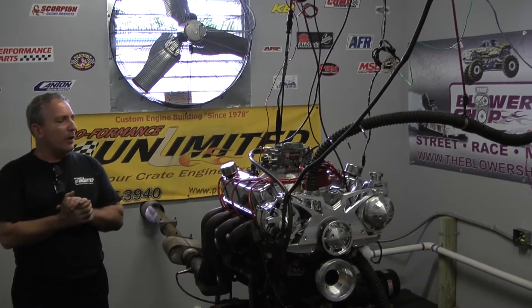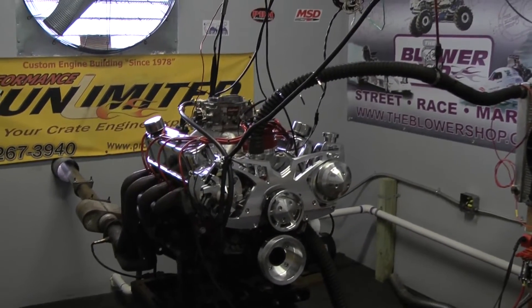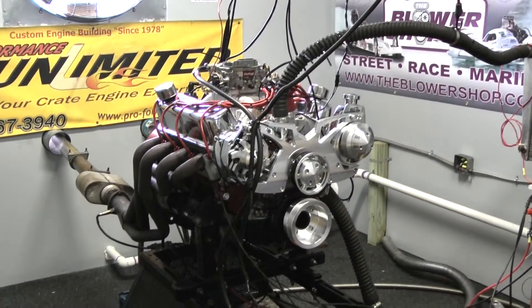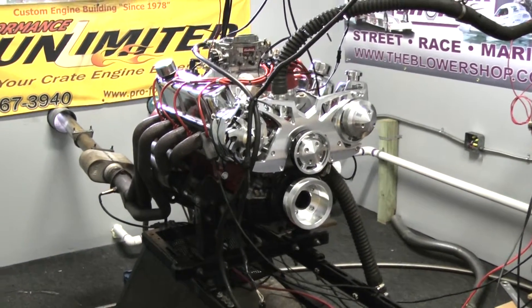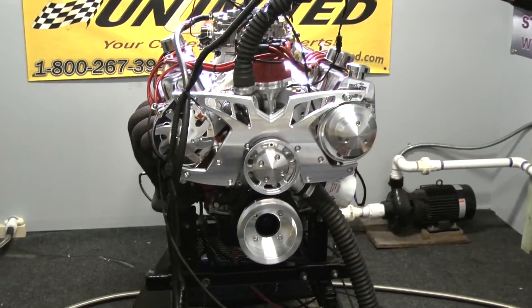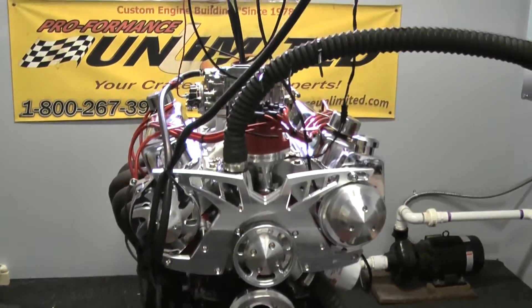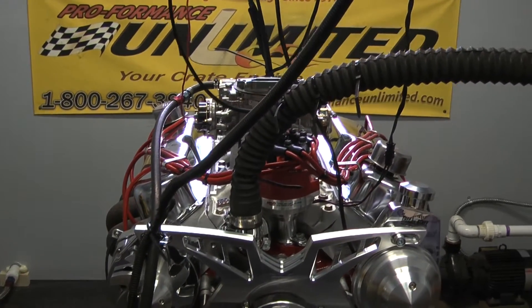Good afternoon, Melbourne, Florida. What we have here is one of our 347 Ford Stroker engines. This happens to be our 400 horsepower package. Here at Performance Unlimited, each and every engine is custom built from scratch. If you'd like us to build you an engine, give us a call. Tell us the package you want and the horsepower you desire, and we'll set something up for you.